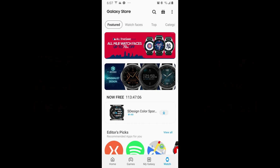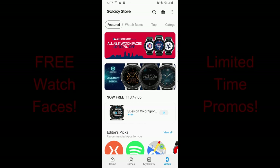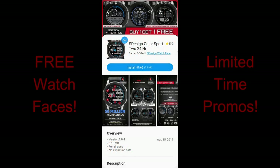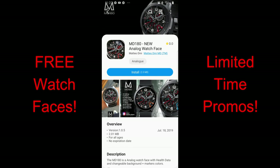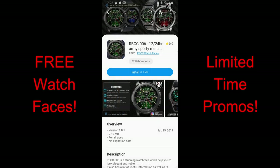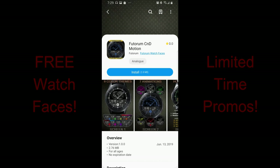Happy Tuesday all, thanks for taking the time to tune in once again. I have four more watch faces to share with you that you can grab right now from the Galaxy App Store, but two of them are on limited time promos — one from S Design and the other is a Matteo Dini face. As always, if you like any of the faces I'm about to show you, make sure you download a copy quickly, and don't forget that I include the direct links to all the faces right in the video description.